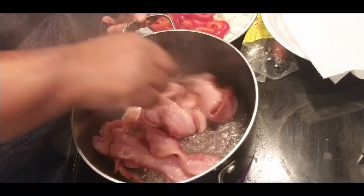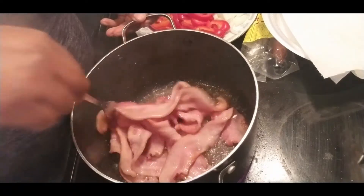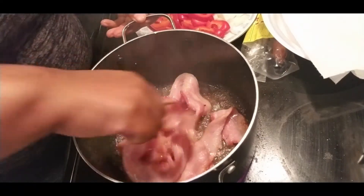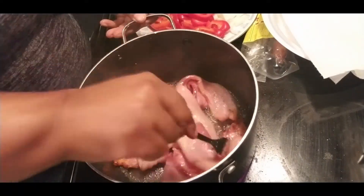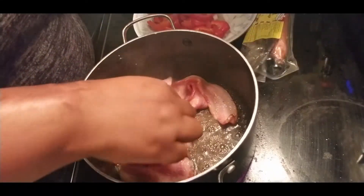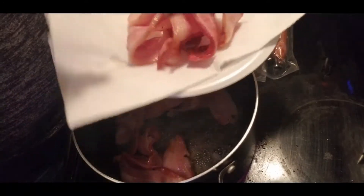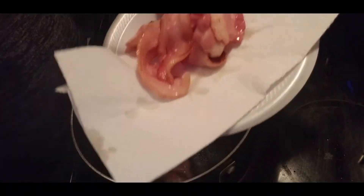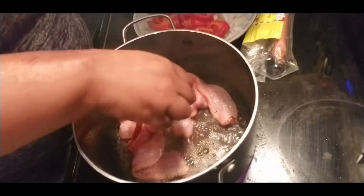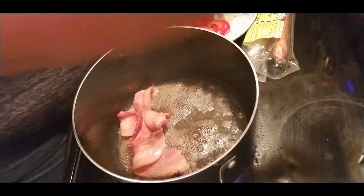Alright, this is how we like our bacon — we like it limp, we don't like crispy bacon. So I am going to take the bacon out and let it drain, and use the oil for the vegetables.